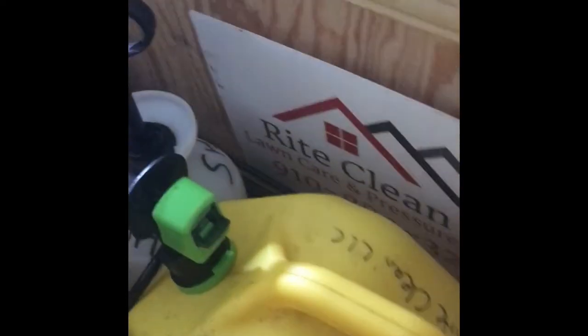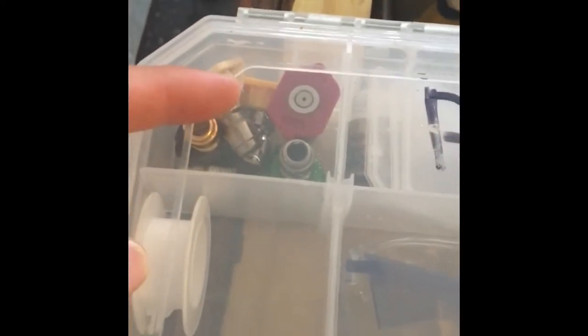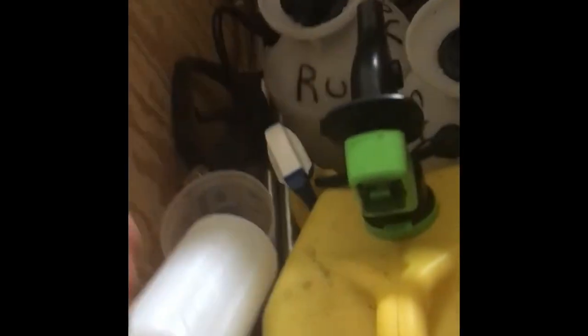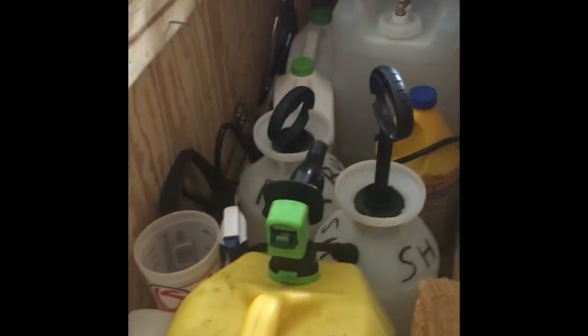I also have this little tackle box setup with piping tape, my tips — which I hardly use; I probably use the white tip if anything — plus extra stuff, safety glasses, and a foam cannon. I'll use the foam cannon for cars and mainly to wash my Jeep, and I have this to measure when I dilute my SH.